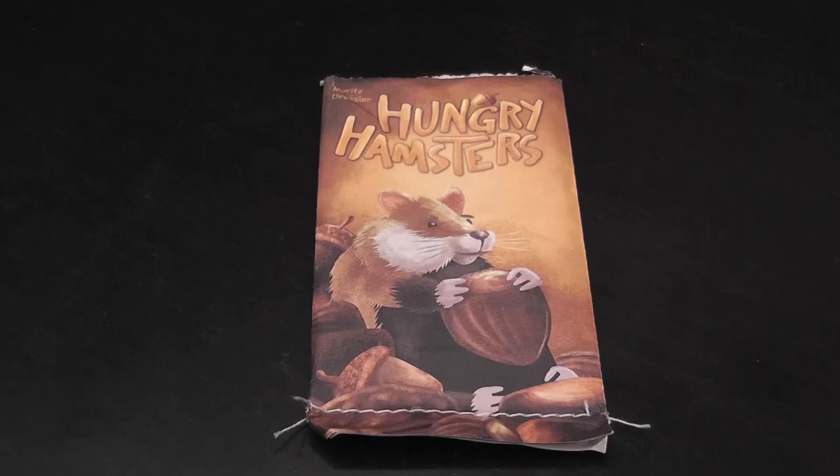Hungry Hamsters is one in a line of Roll and Write games by NSV that has embraced the perishable nature of Roll and Write games that usually come with elaborate pads. As you play, those sheets are used up, and then the pad is gone — so either you can't play the game anymore or you have to buy more pads.